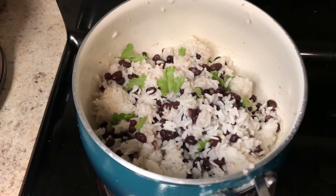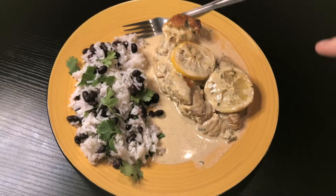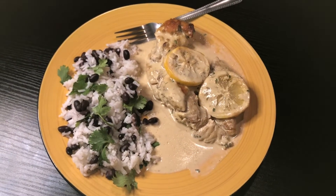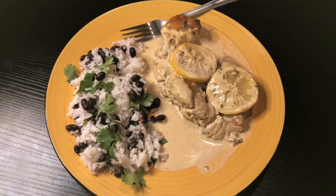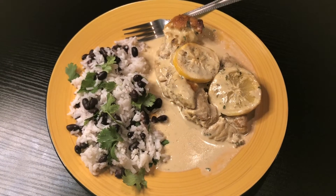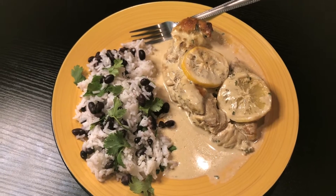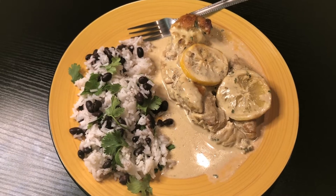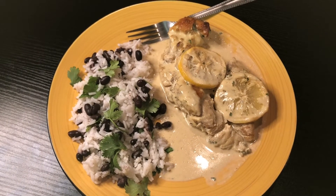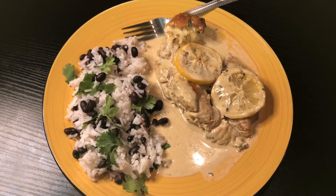Now I'm going to plate this and show you guys the end result. This is the finished result! At the end I added some lemon slices as a garnish and some more parsley. It was really, really easy to make — no more than 30 minutes. With me it took a little longer because I was filming, but normally it would take about 30 minutes. Now I'm going to go ahead and taste it and see how it came out.